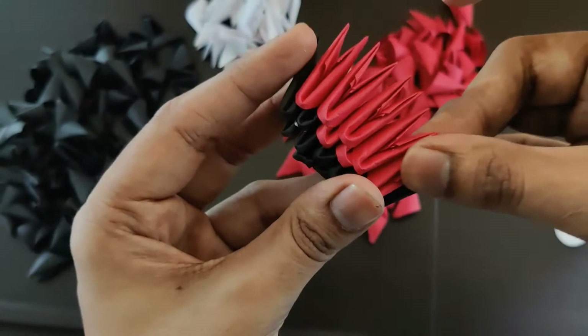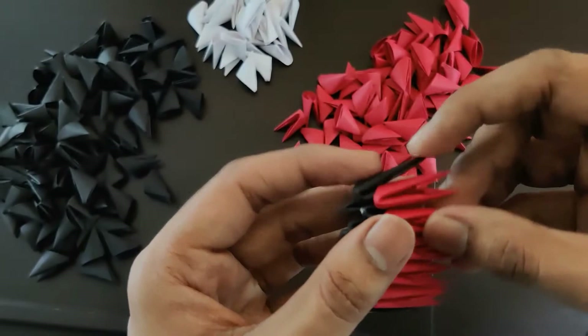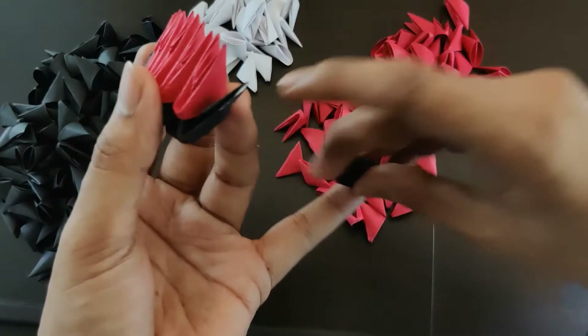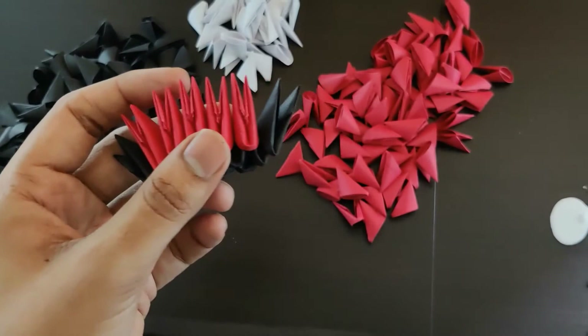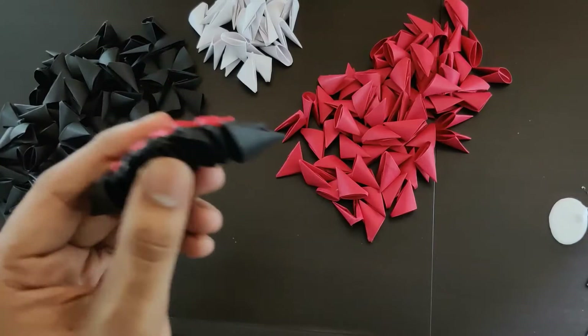Like this — four and the fifth one will be here. Now we'll add two black pieces: one here and one here. So seven pieces in the fourth row.